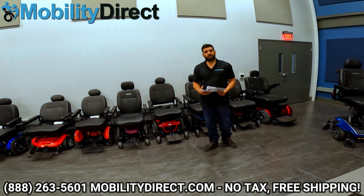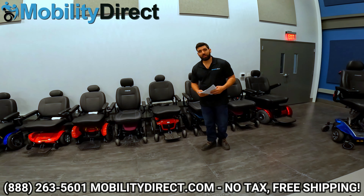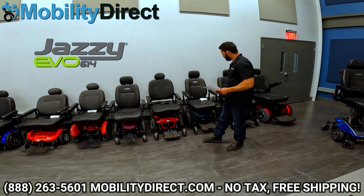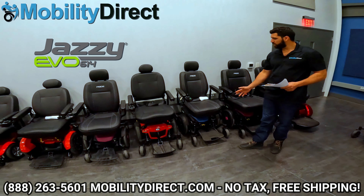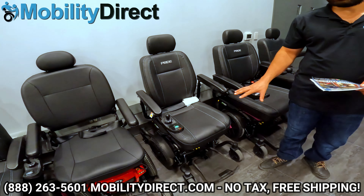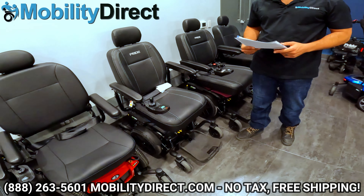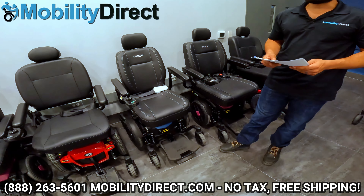Hi everybody, I'm Sergio with Mobility Direct and welcome to our YouTube channel. Thanks for stopping by. In today's video we're going to give you an in-depth review of the Jazzy Evo 614 Power Wheelchair by Pride Mobility. This is a brand new power wheelchair that was just released and we wanted to give you the rundown on it so that you can know what to expect if you decide to come into one of our stores or order it online.